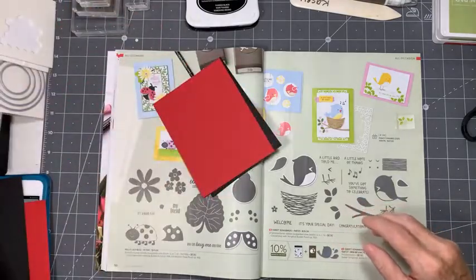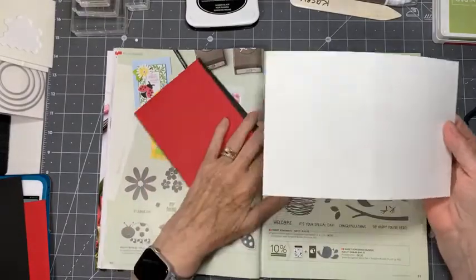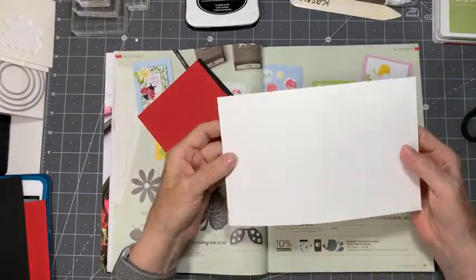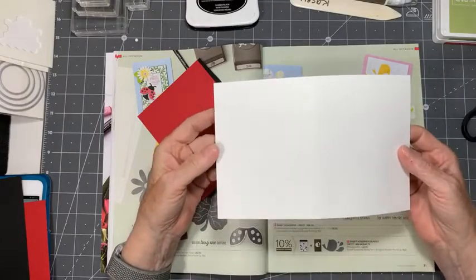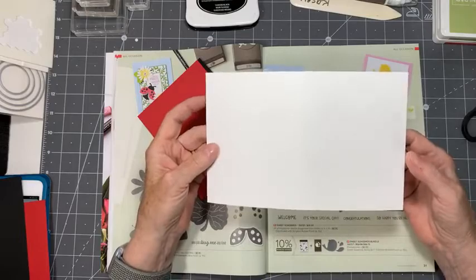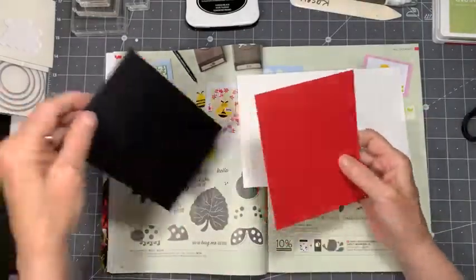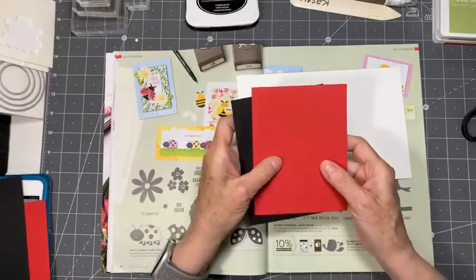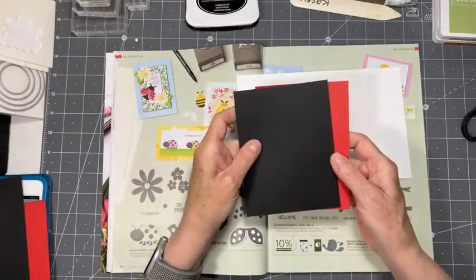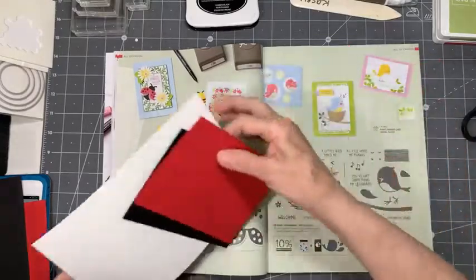I've got my white card base - this is the basic white thick. You always have to use the basic white thick card if you're doing a white card, you need to use the basic white thick for your card base, otherwise it's a little flimsy. I've cut my two pieces and I want to go with the red and black theme, but I don't know whether it's going to be black on red or red on black.